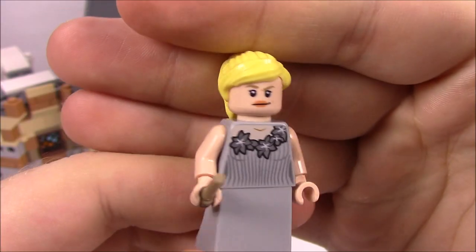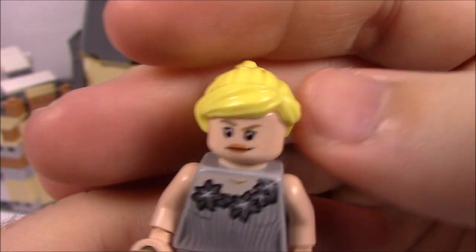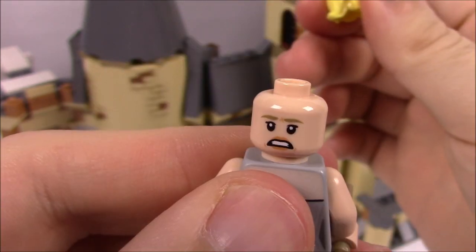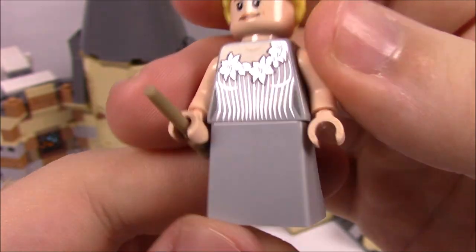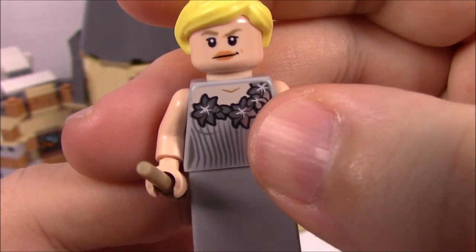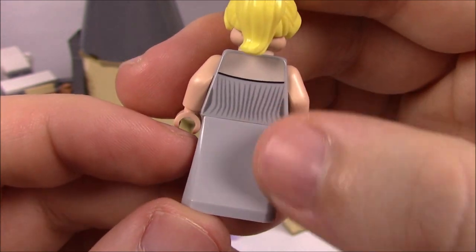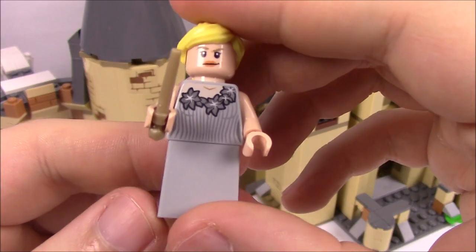Then we have Fleur Delacour in her nice dress. She's got lipstick on her face to differentiate her, nice blonde hair pulled up into a ponytail, and a worried face on the back. She's got a grayish-blue dress that's fitted at the top and flows at the bottom with flowers decorating the top and a metallic look. She has the new dress brick at the back and her wand.